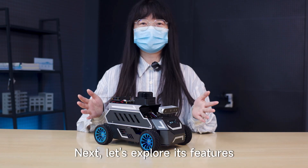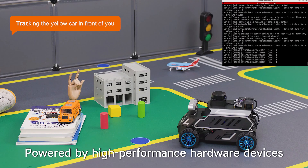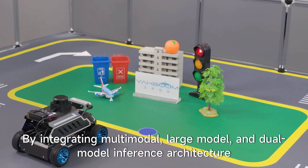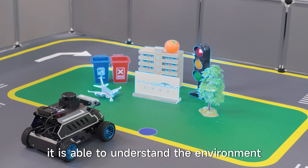Next, let's explore its features. Powered by high-performance hardware devices, the A1 is able to accurately perceive its surroundings. By integrating multimodal large models and a dual model inference architecture, it is able to understand the environment.